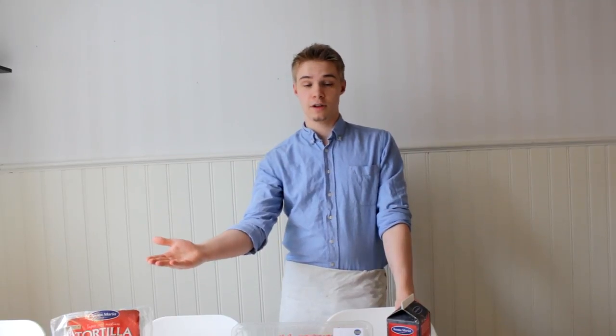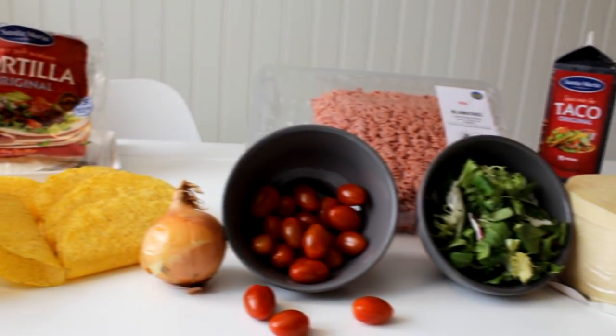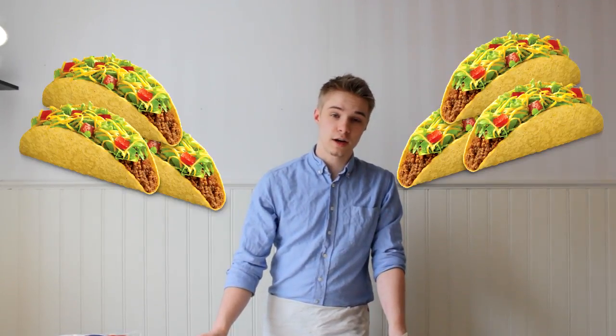Hello there guys, welcome to this video. Today we're doing some cooking. We have a lot of things and we're going to cook a regular Swedish meal — the thing every Swede eats every Friday basically. And that's tacos. I don't know how to pronounce it in English, but yeah, we have all of our stuff and we're going to cook some tacos. So hope you guys enjoy.